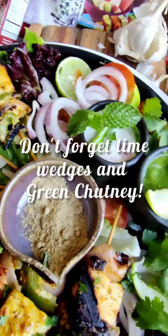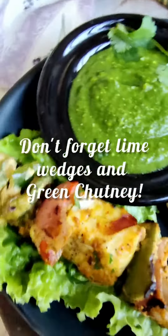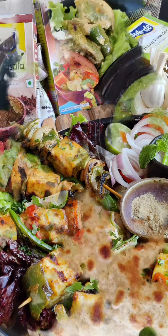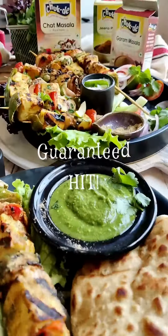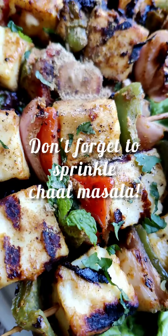Enjoy the process. Don't forget lime wedges and green chutney. Include this in your next weekend menu — it's sure to be a hit. You can make ahead till the grilling process. Don't forget to sprinkle your favorite chaat masala before you serve.